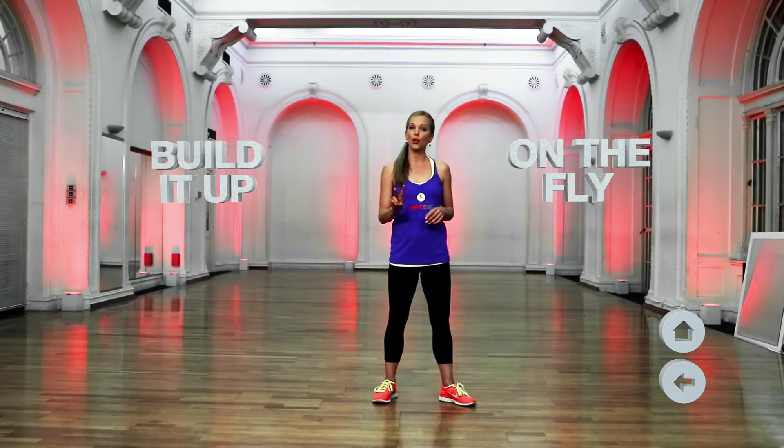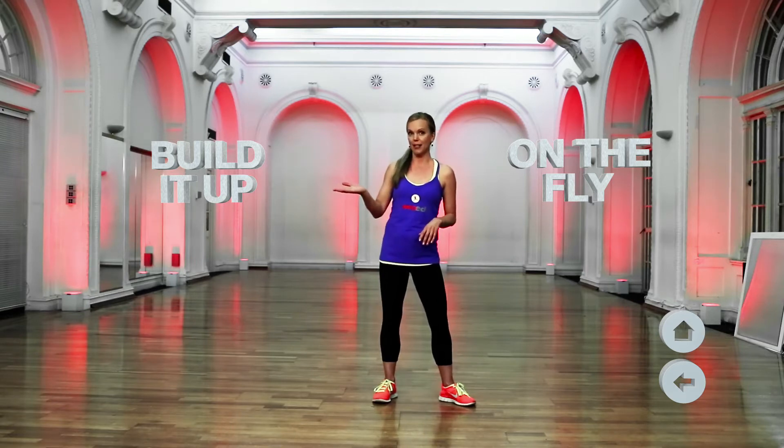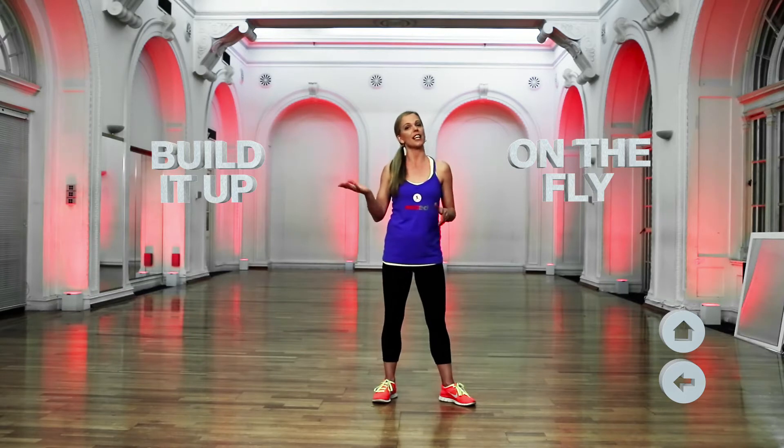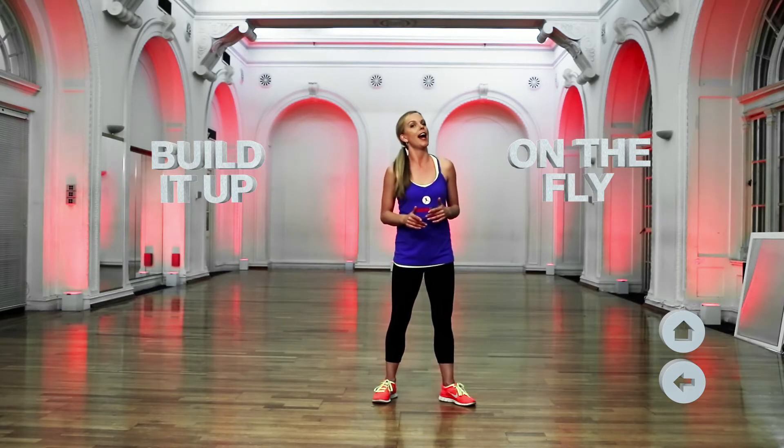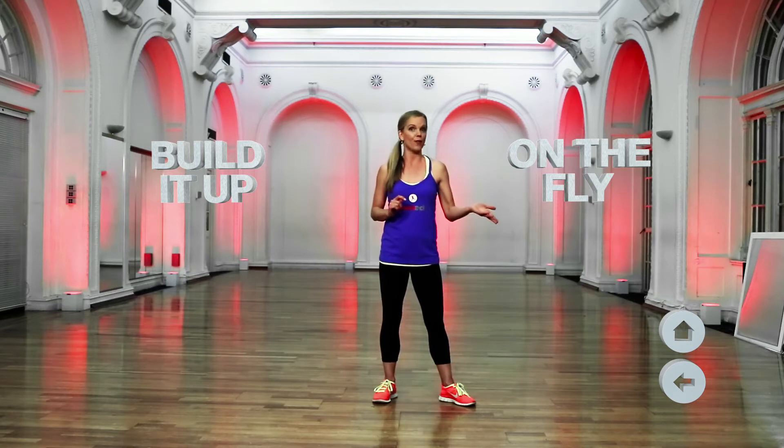We have two ways of teaching students directly, which are based on how comfortable they are with dance and Red Ed. If they haven't done our routines before, they should probably start with Build It Up, where I demonstrate the combos and how they fit together more slowly. However, if they are comfortable with Red Ed, then you can go straight to On The Fly, where we jump straight into the routine.